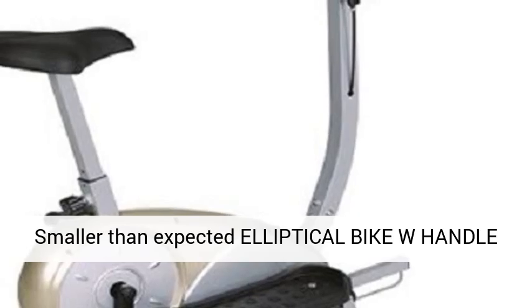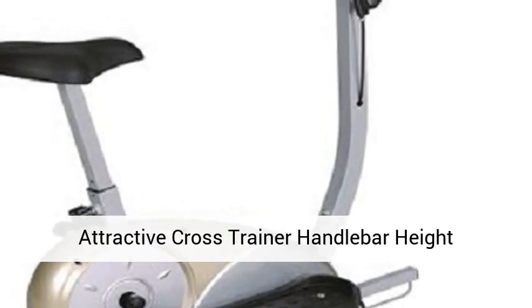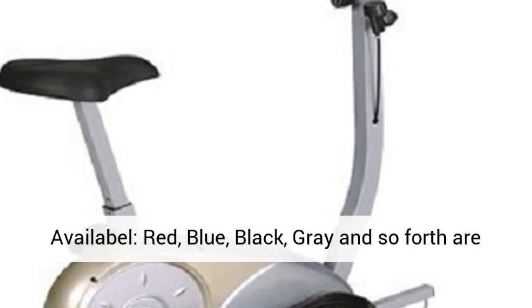Smaller than expected Elliptical Bike with Handle, Attractive Cross Trainer, Handlebar Height Adjustable, 8-Level Tension Control System. Shading available: Red, Blue, Black, Gray, and so forth are accessible.